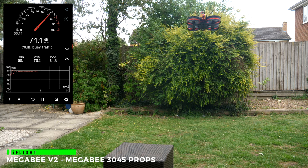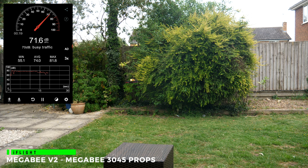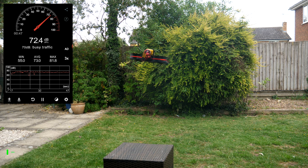Now, this is the iFlight Megabee V2 — the first bind-and-fly 3-inch Cinewhoop that you didn't have to build yourself. This is running the Megabee 3045 bullnose props, and I really like it. Noise-wise, it's a little bit louder than the Squirt at 73 to 74 dB, but it's a lower and less annoying frequency. It flies very nicely and is using my TPU ducts rather than the awful iFlight PLA ones that break if you even look at them.